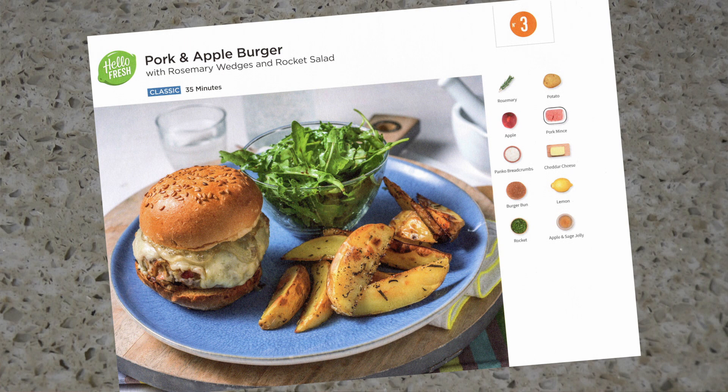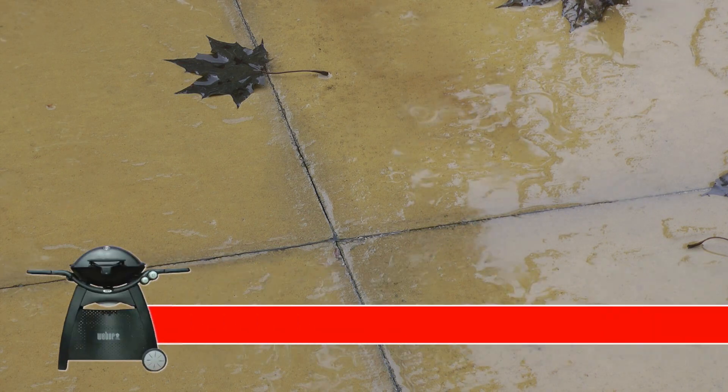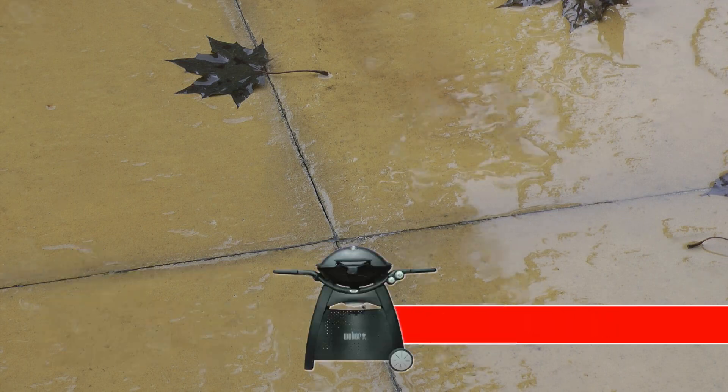The recipe I'm cooking today is pork and apple burgers with rosemary wedges and rocket salad. I had intended to cook this meal on the barbecue outside, but owing to the weather I'm in the kitchen. Now check out my other channel, The Barbecue Walk Aflame, and see how to cook more delicious burgers.